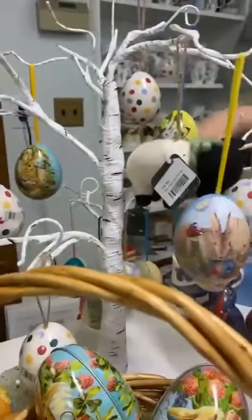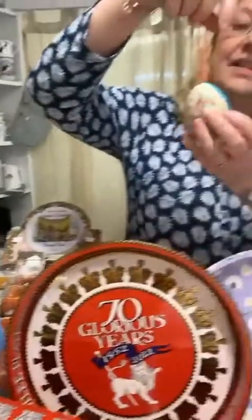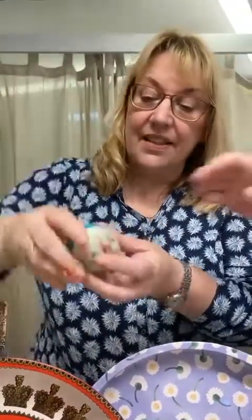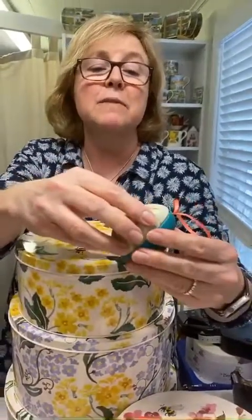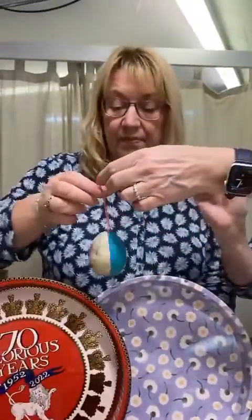They're lovely, and Peter Rabbit is the iconic Easter design. These are slightly different from previous years - the Emma Bridgewater ones are the same. They have a plastic collar inside, and I think that's actually making it easier to open and close. Before they've been a bit stiff, so they've improved on that design. Really lovely.